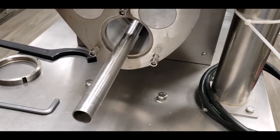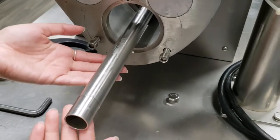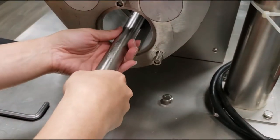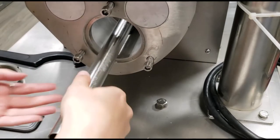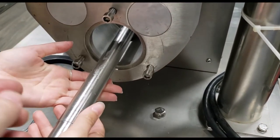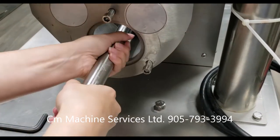Now you're ready to release and remove the pipe. In order to do so, make sure it's clean from any leftover product. To release the pipe, you turn it clockwise, which is that way. And to lock the pipe when putting it back in, it's left. You know it's locked if you try to pull it and it won't come out. So that is how you release and remove the pipe.